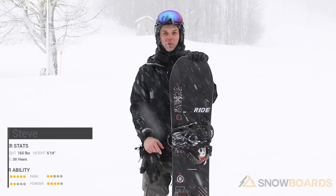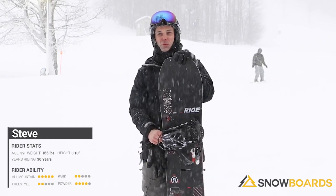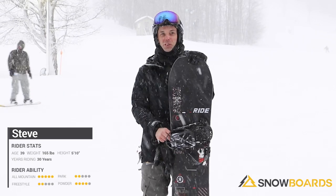My name is Steve. I just got done riding the Ride Algorithm. This is a fantastic snowboard for groomed runs, and maybe when the snow is a little bit mixed and not so perfect, it's just going to charge right through that too.